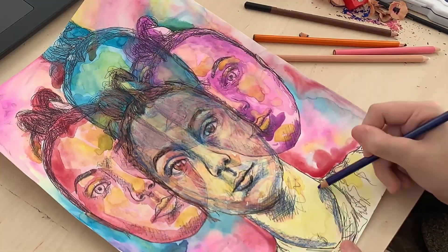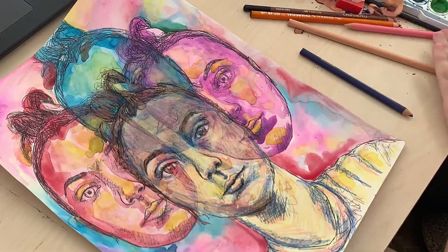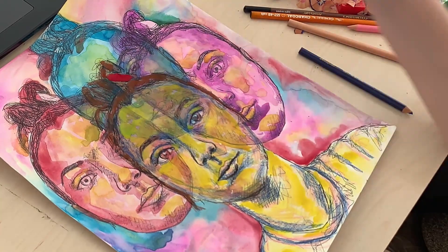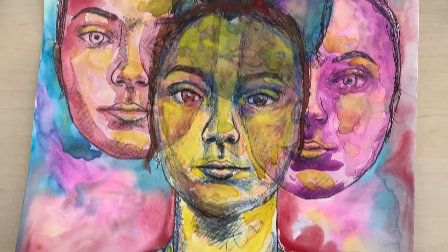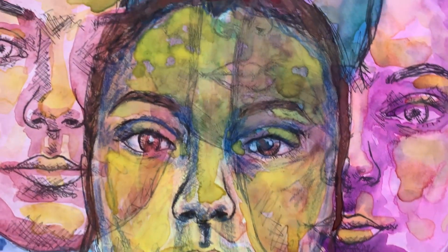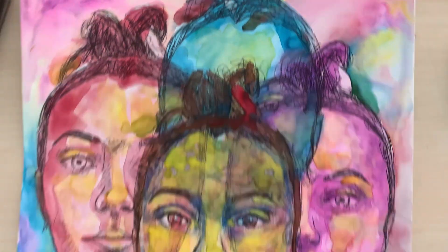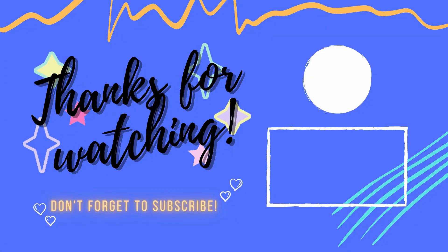Overall I think it's a pretty cool piece, but next time I would definitely do the multiple faces the same color. Let me know what you guys think and I'll talk to you later, bye!